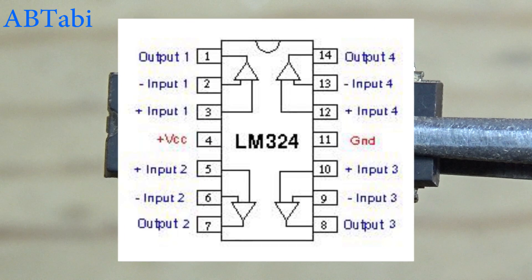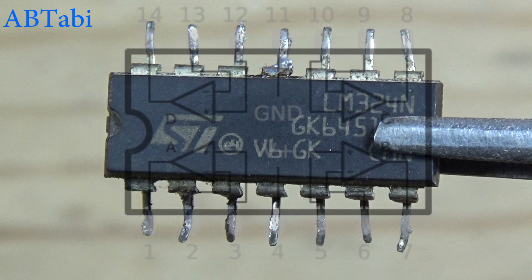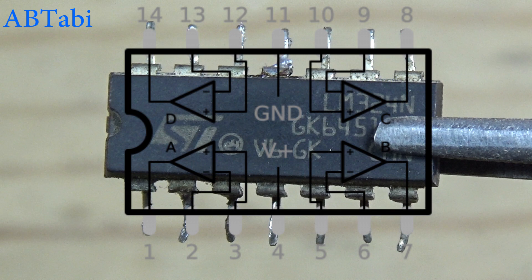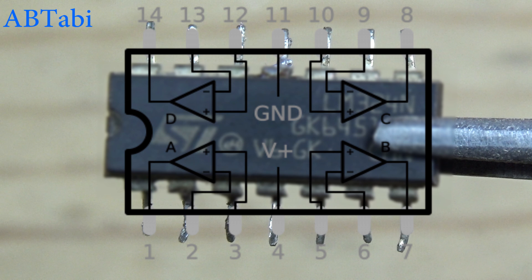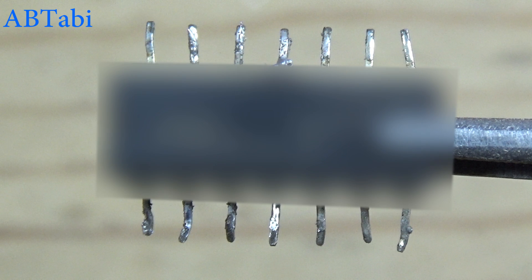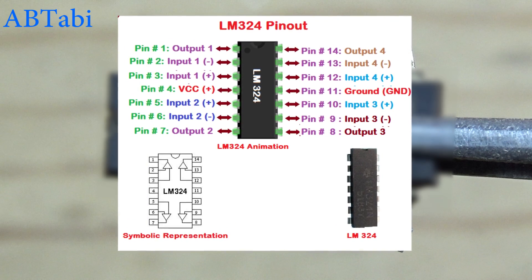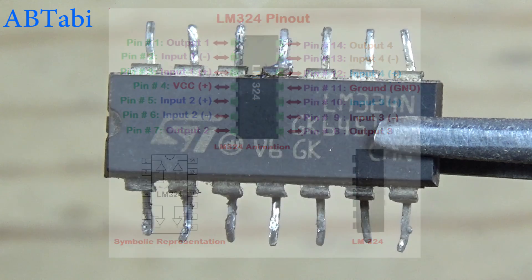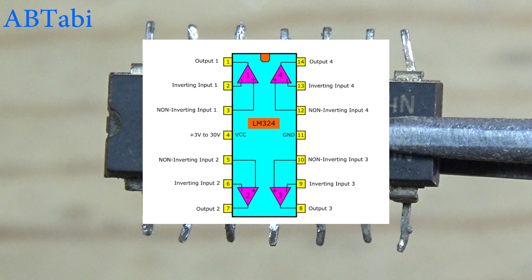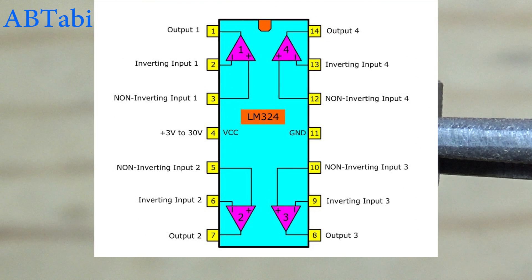The LM324 IC is an operational amplifier consisting of four channels. It is the most commonly used amplifier due to its low cost factor. It consists of four amplifiers per package and is superior to other amplifiers for single supply applications. The LM324 IC is capable of operating at a minimum voltage of 3 volts and at a high voltage level up to 32 volts.